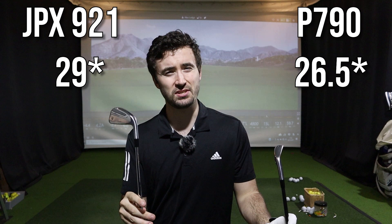Now, how do these clubs perform on the Trackman? I've got a 7-iron in the JPX921 Hot Metal Pro and a 6-iron in the P790. The JPX921 does have stronger lofts — about two and a half degrees difference — so I'd expect the P790 to go about five to ten yards further, but not too much in it. Let's see what data I get.